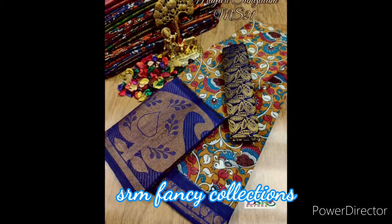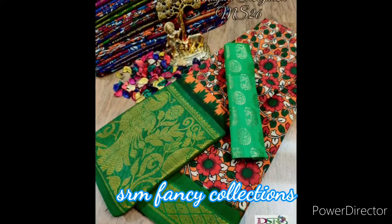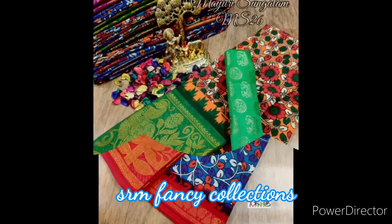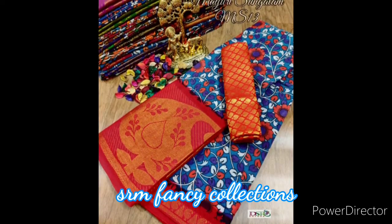This is the first time you will see the collection. The collection is from Madurai Famasons. This is an original color print. It is a traditional color print.